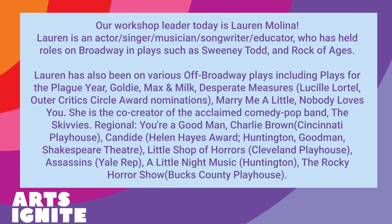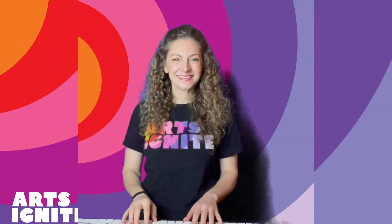Now, these warmups can be useful for people who are actors, who are singers, or simply speakers. And speaking to us next is Lauren Molina. Hi, everyone. I'm Lauren Molina. I'm a Broadway singer, actor, musician. And today, I'm going to teach you about music.